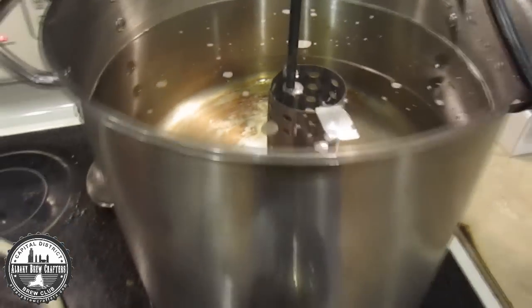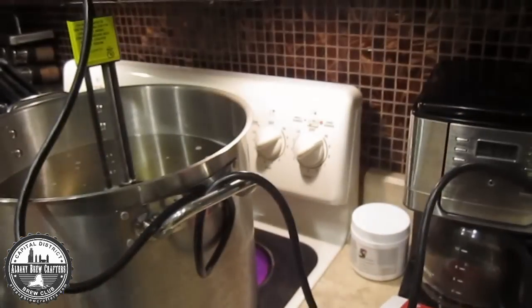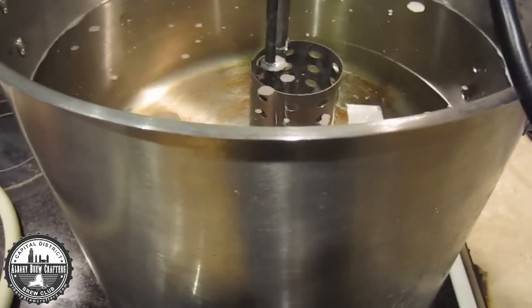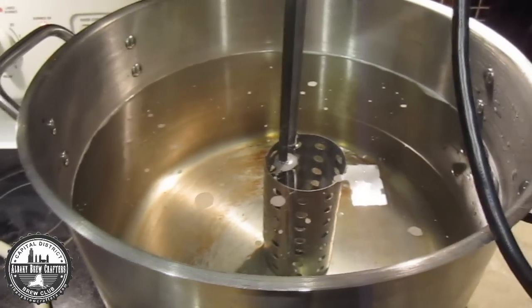I do this all indoors on my stove, and as you can see I've got my pot on both burners — both burners are on high — so I do that and the bucket heater combined. With the larger volumes in here it works out pretty well, so I do recommend it.